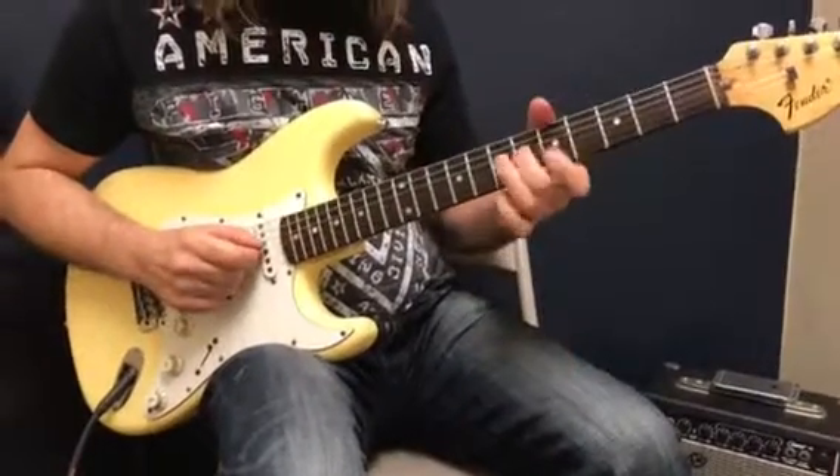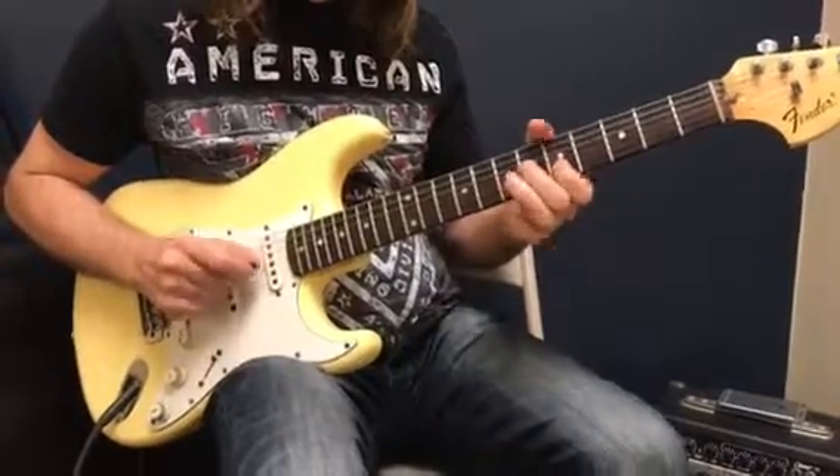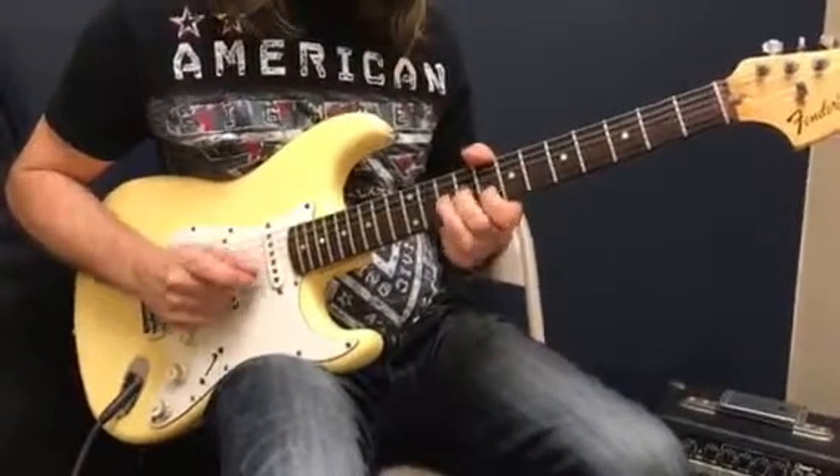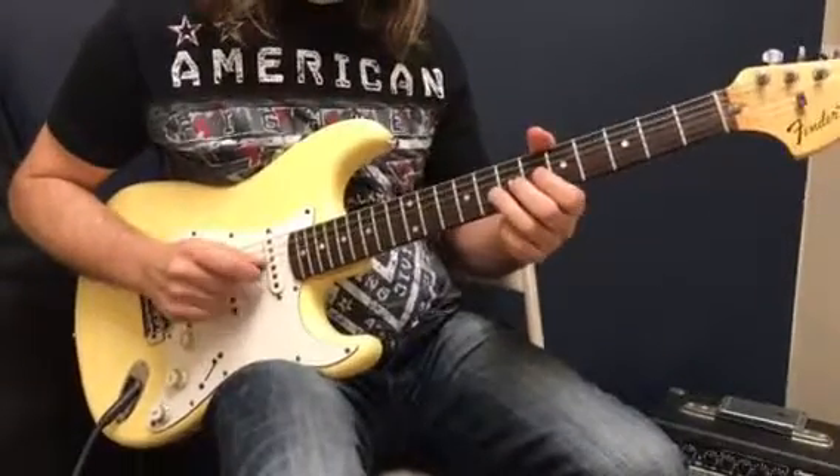Now the thing is, I would get used to that being the tapping. So if I was on C, if I was on G, try to do that. Move them around, just fit here in, and think what you're doing.